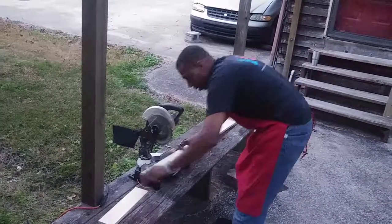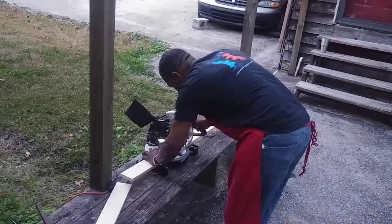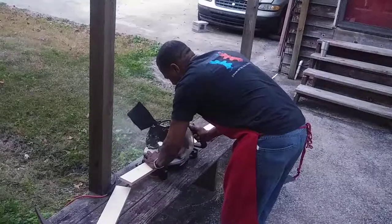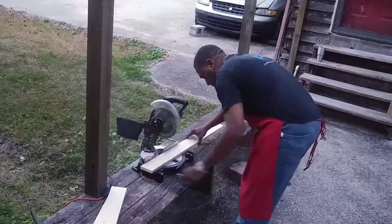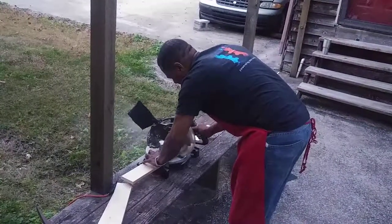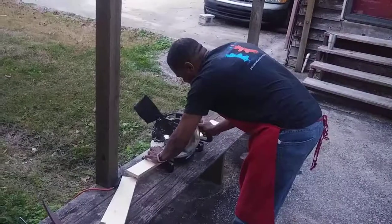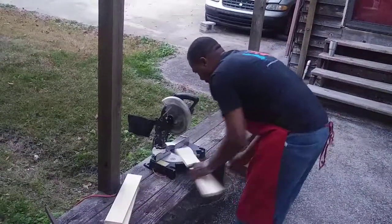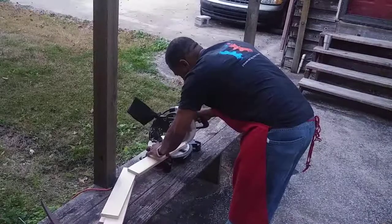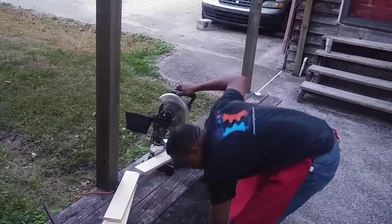Cutting the pieces now. That's one spacer done.